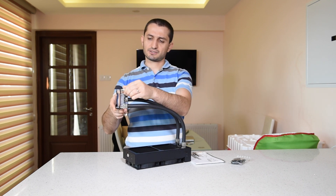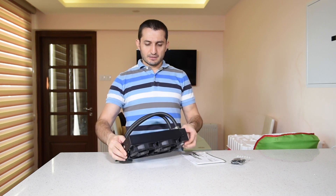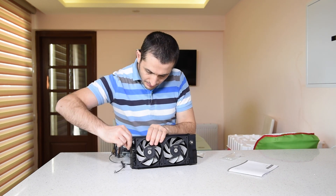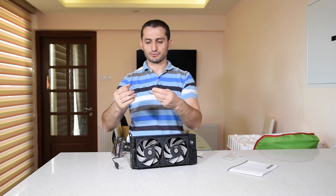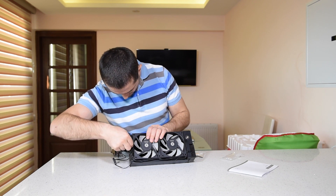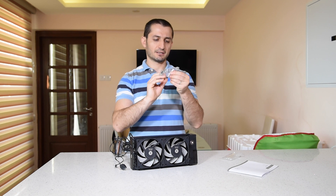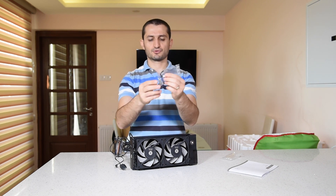There's a back plate, screws, tension screws, and the water block — the contact part is made of copper. Then you have a standard fan controller. According to the manual, one cable connects to the radiator to provide power for the fans, then you connect the two-pin connector on the radiator and connect that part to your CPU fan header so you can monitor the speeds. There's also thermal paste and a tool to attach the radiator to your case.